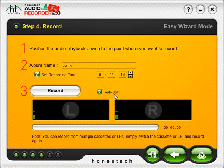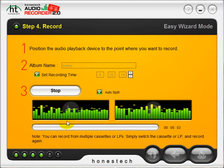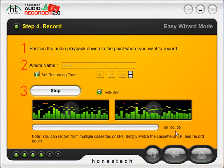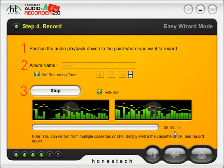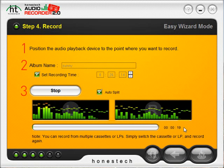Go ahead and play your audio player and then click the record button when you are ready to start recording. As you can see, the frequency bar and the volume bar have moved to your music and the timer begins to start. We will just sit back and wait for the recording to finish. If for some reason you do need to stop at any time, you can click the stop button and then click record again to begin recording again.